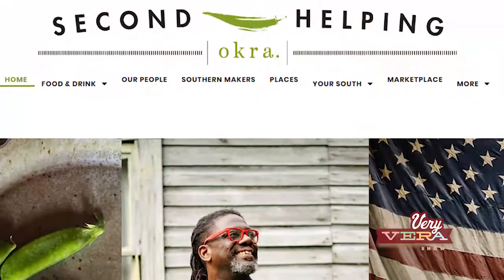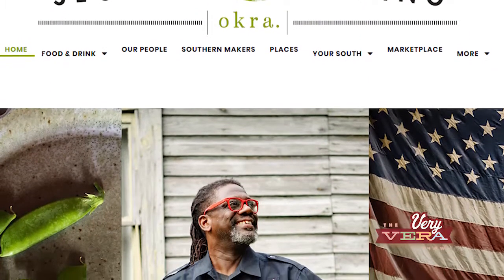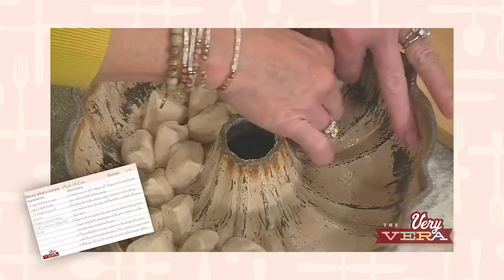Hey, everybody. I'm Vera Stewart, and welcome to The Very Vera Show. I always share this with you this time of year, but it's my birthday, and what better way to celebrate than with all of you and also with Okra Magazine, one of our sponsors.